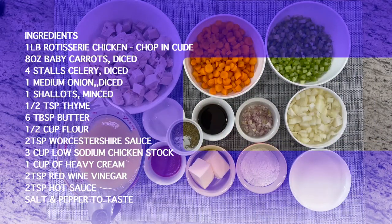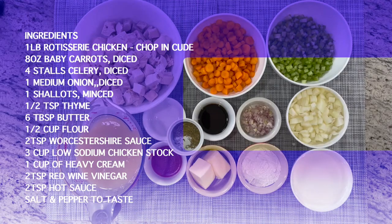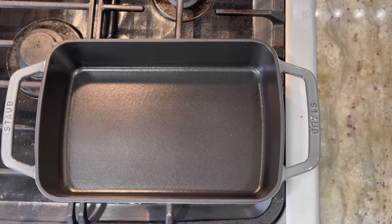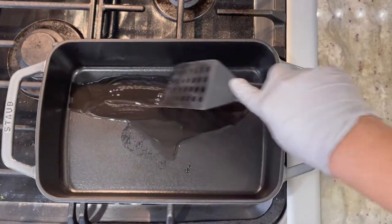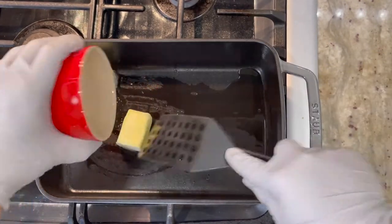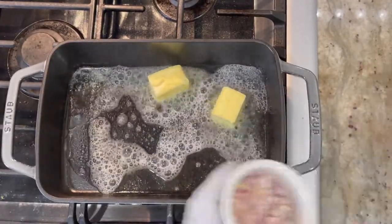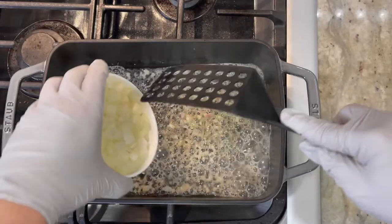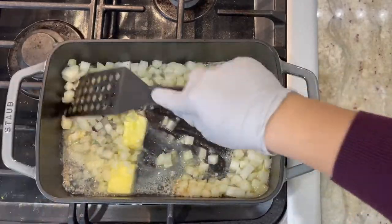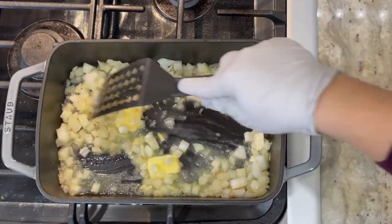Here are the ingredients to make our chicken pot pie. Let's get started with our filling. I'm using my roasting pan on the stove for the chicken pot pie. I'm going to put some oil in the pan first, then add in our butter and melt it down as well. At the same time, I'm going to add in my shallots and our onions. We're going to let this cook for about four minutes or so until our onions and shallots are translucent.